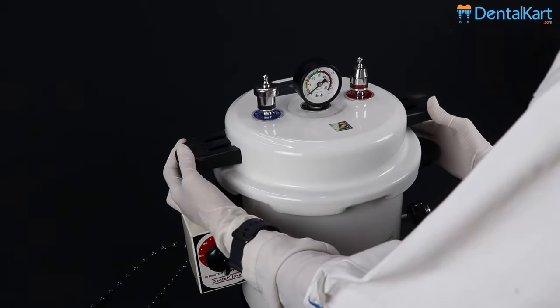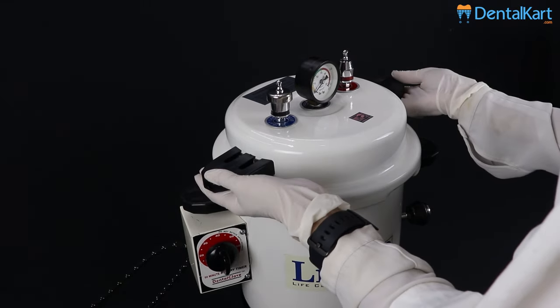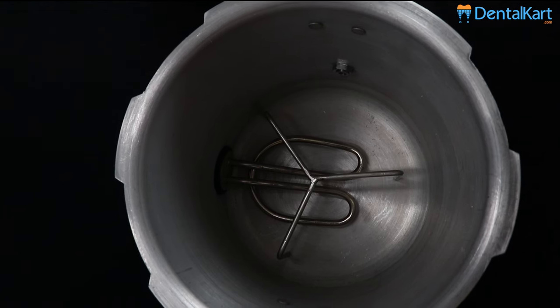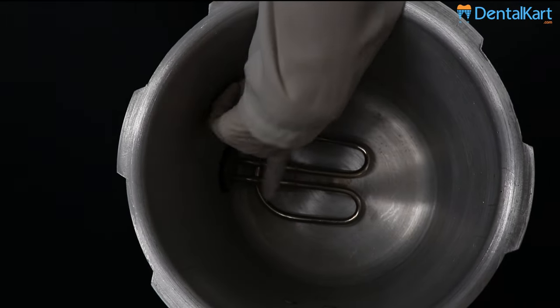To open the autoclave, turn the lid anti-clockwise. As you feel the unlock, lift the lid up. This is the stainless steel drum. Inside the autoclave, there is a stand for the stainless steel drum and the heating element.